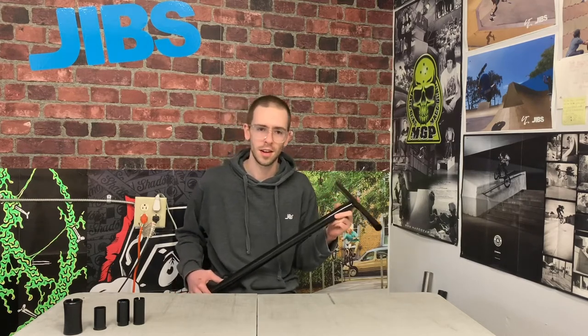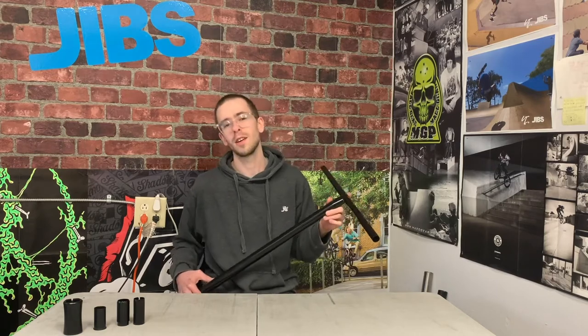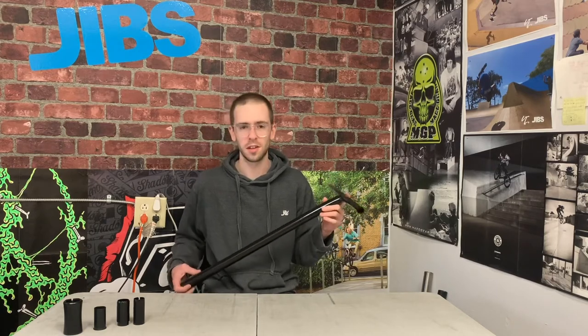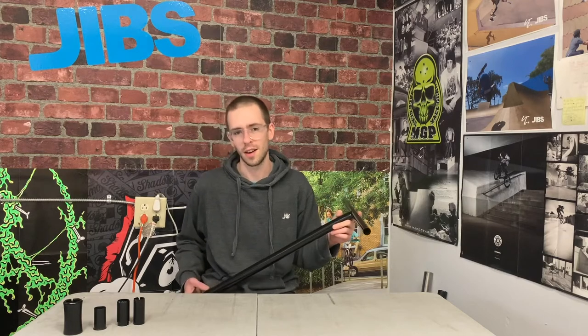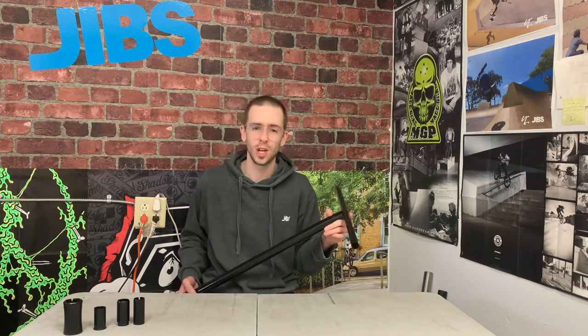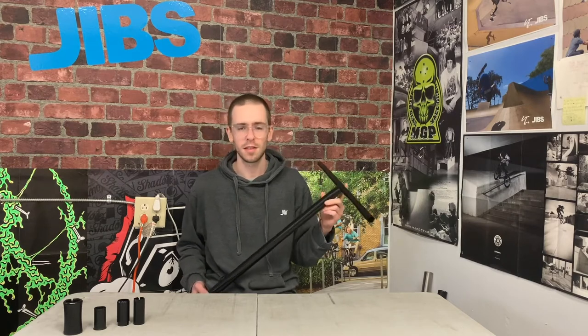Steel handlebars are great for beginner riders because they're much stronger and very affordable. If you're just getting started and not landing perfectly straight off every jump, a steel handlebar is going to deal with that abuse a whole lot better. Steel handlebars are also perfect for heavy duty riders, street riders, anyone hitting the biggest jumps, biggest stair sets — anything really high impact. Steel bars are going to be perfect for that.